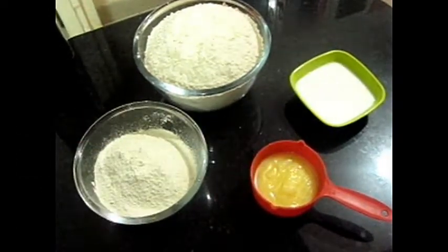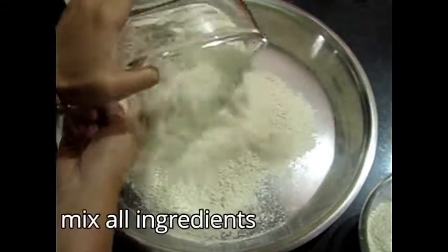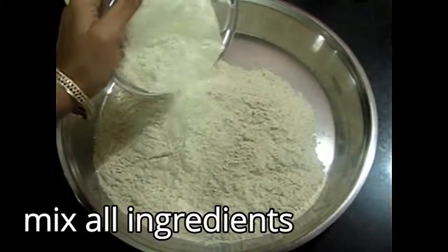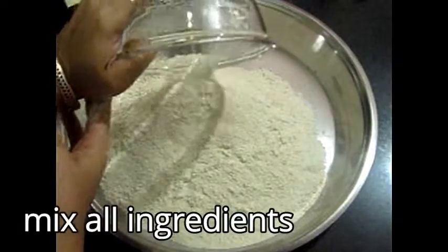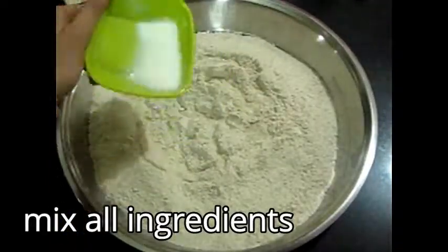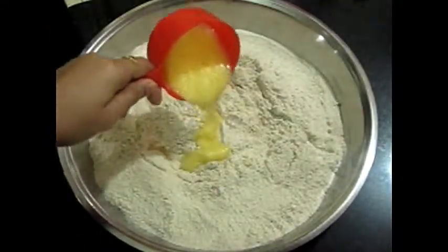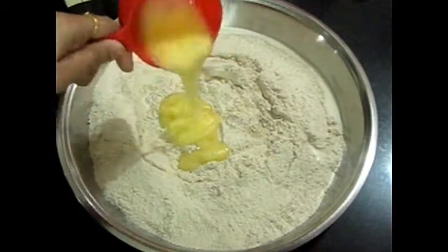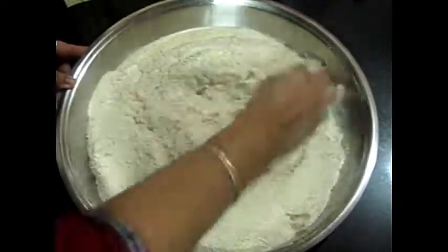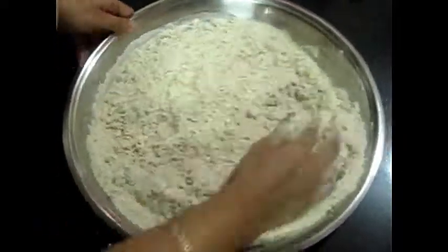So now we will mix them all together. I have taken all the ingredients and will mix the gondh ke ladoo mixture well, combining everything evenly.